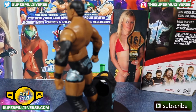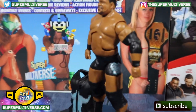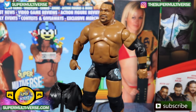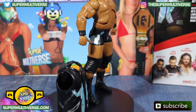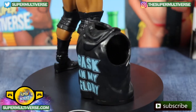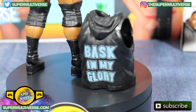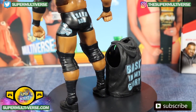Ring attire includes black wristbands, one black elbow pad which is painted on, his iconic black trunks with blue and silver design, black knee pads, and black boots. There you see his entrance jacket — 'Bask in my glory' written on the back, with a hood which is not moveable.